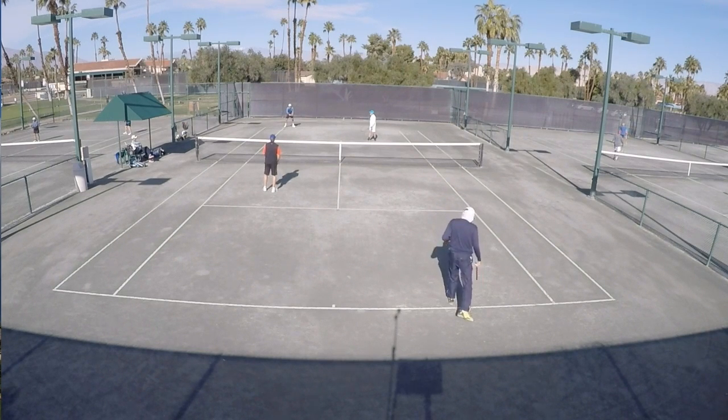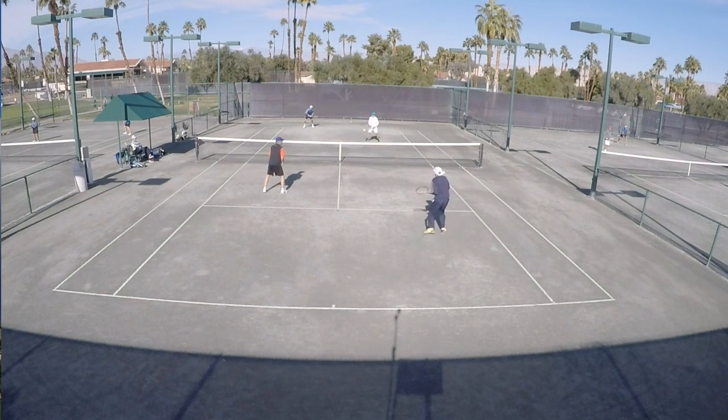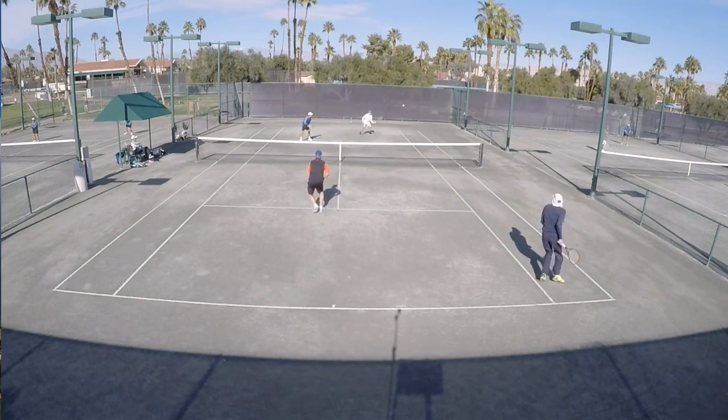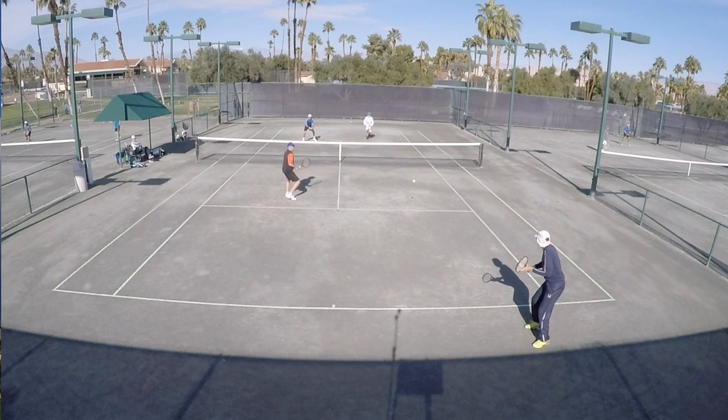Hey guys, what is going on out there today wherever you are as you watch this latest episode of 'What's the Right Shot.' In today's episode we've got Mark Peterson serving his partners Paul Wolf and Bill Matthews with the return of serve, and his partner is Len Wofford. I'm going to play this through and we're going to see a crazy point here, and I'm going to slow it down.